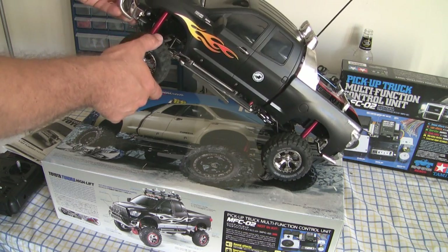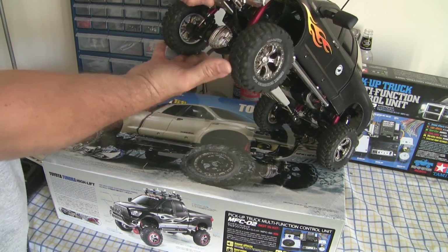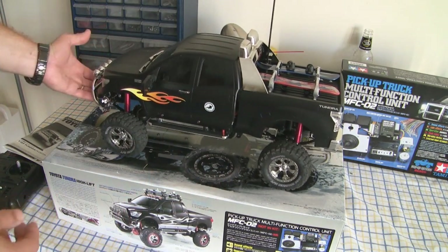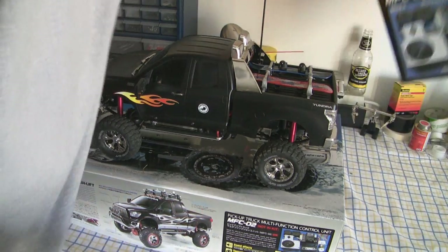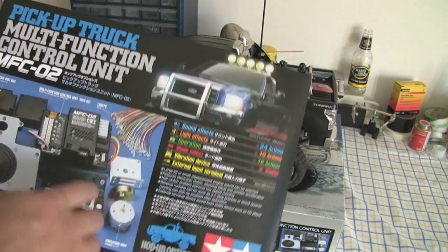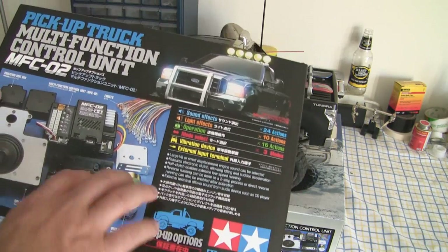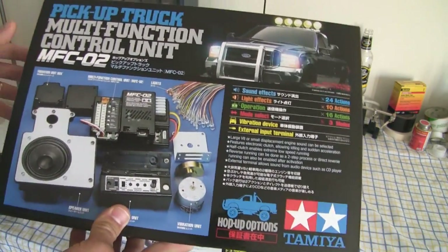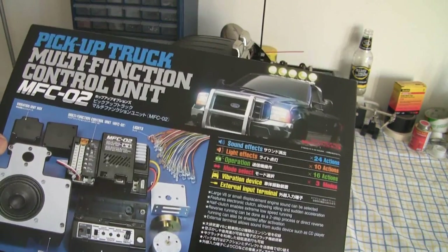It has locking differentials. Right now I don't have them locked, but you can actually lock these so they'll spin together just like you have a solid axle, if you want to do more crawling-type things with it. One of the coolest options you can get for this truck — and the reason why I actually got this truck — is because you can get an option kit that gives it full lights and sound. It really adds to the realism. You can see a ton of lights here. It's got a sound module and a vibration module so that when the engine starts it actually sounds like the truck starting, when it idles it actually shakes the truck, when you rev the engine it shakes the truck so it looks and sounds more realistic. It's just a really cool option kit and I hadn't built this exact kit before so I wanted to give it a try.